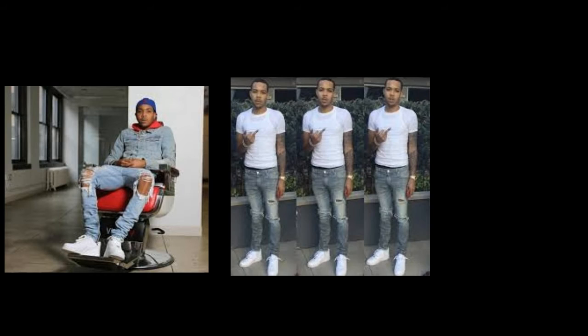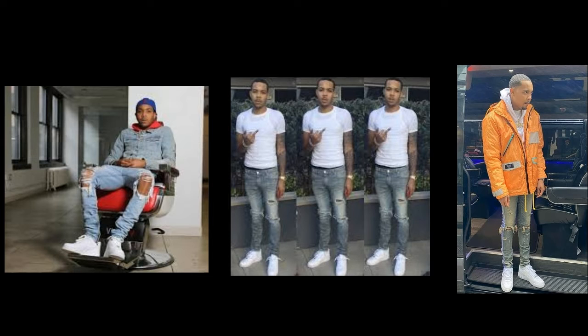Alright, first up we got that boy Herbo on the list. Now, Herbo's outfits are very simple to put together — he's probably one of the easier artists to recreate. First thing first, you're going to need a white t-shirt, a plain Hanes white t-shirt. You can get a pack of four or just a single for a dollar. We all know Herb likes to wear white t-shirts, which is why the t-shirt is very essential.